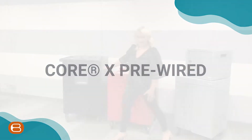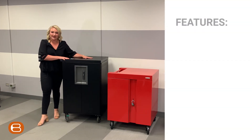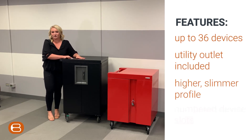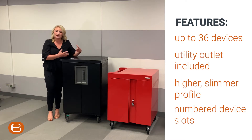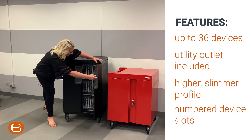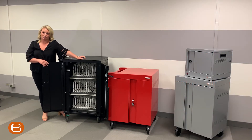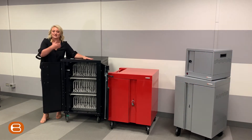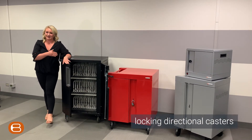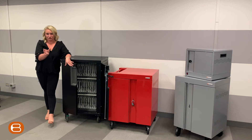Core X pre-wired. With our Core X you get a similar 36-unit capacity, very similar to our Cube line, however with a higher and slimmer profile. It also has a utility outlet up top, so you can use it as a mobile podium. What's unique is you'll have 36 numbered slots with smart agile charging — similar to our Cube 32 and 36 — that cycles through shelves. It also has locking directional casters: all five-inch and locking, but these can also be locked in a particular direction.